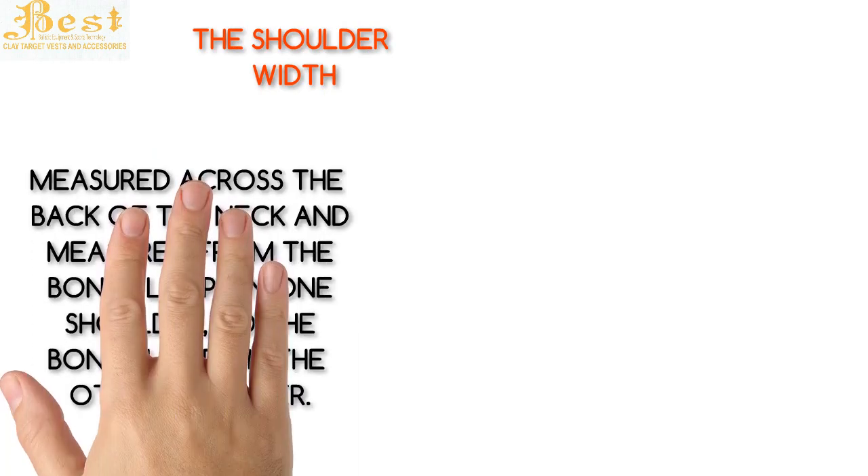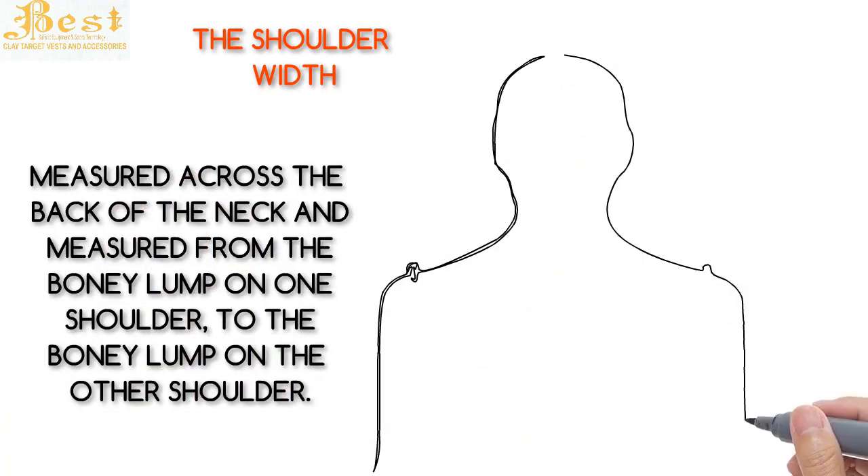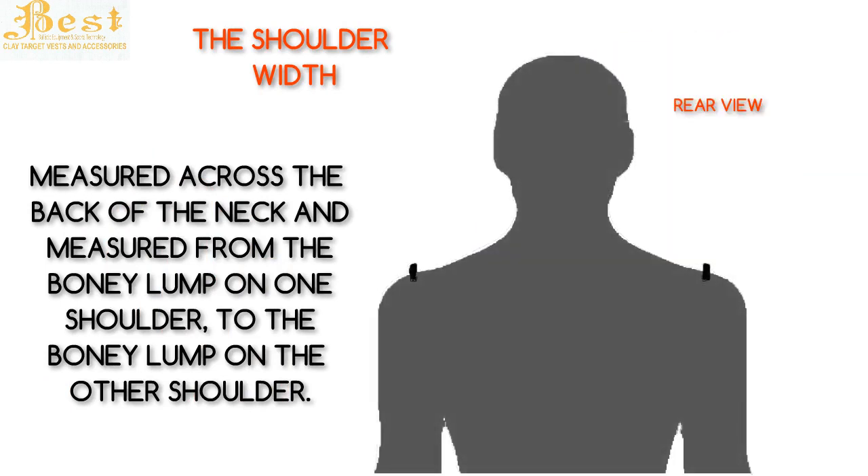The first measurement we'll take is the shoulder width. It is measured across the back of the neck, from the bony lump on one shoulder to the bony lump on the other shoulder. These lumps are called the acromion of the scapula — I'll call it the bony shoulder lump.